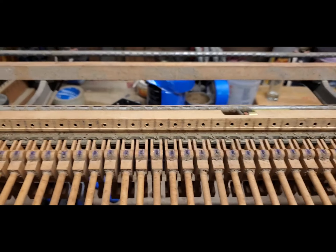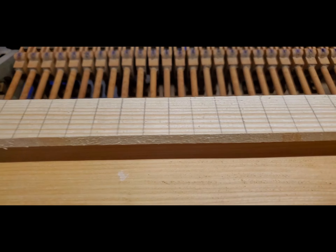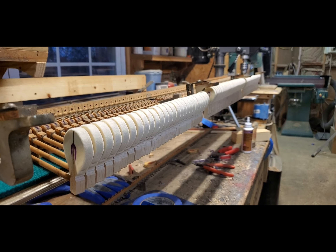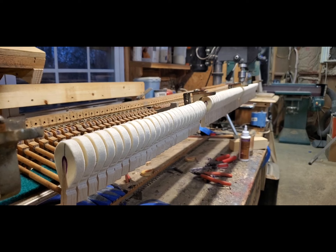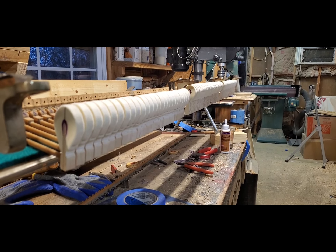That way when all the glue dries and I pull this back into the action and string it, it'll line up to the strings. The hammers are all installed now — they look beautiful. All right, thanks for watching.